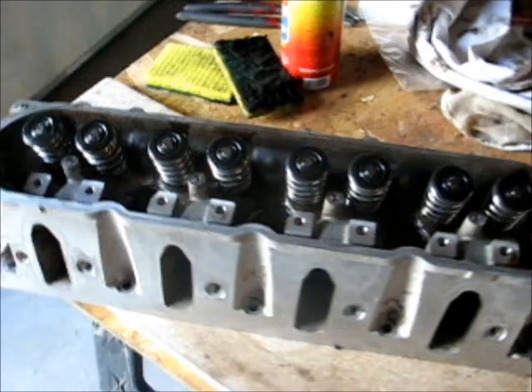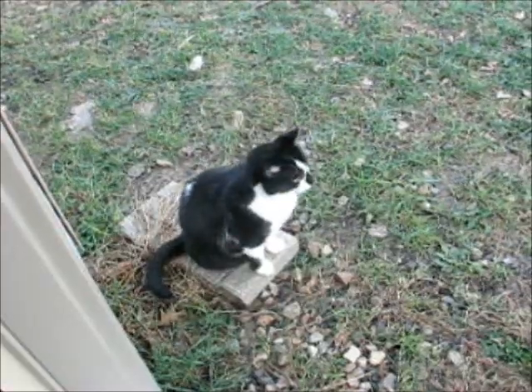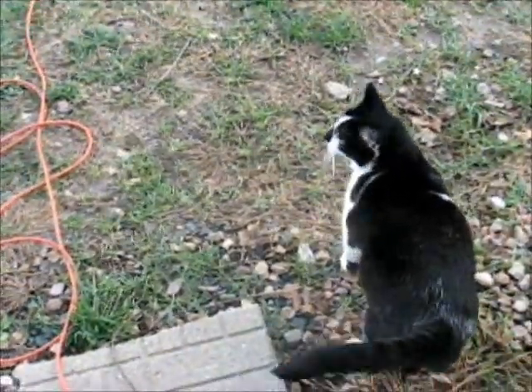Here's the completed object, all done. That's what a finished head looks like. Peep, can you say hi? Say hi.